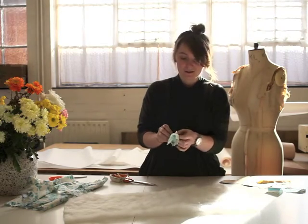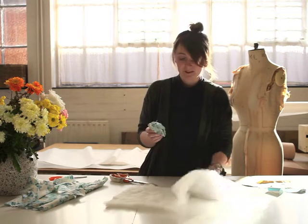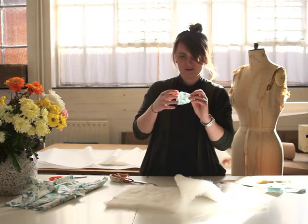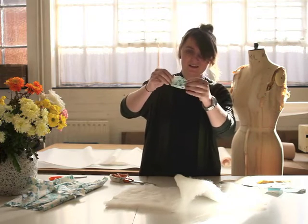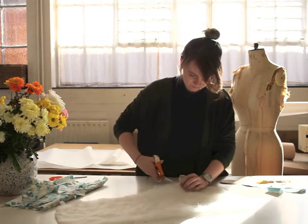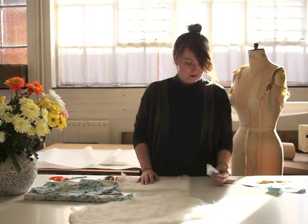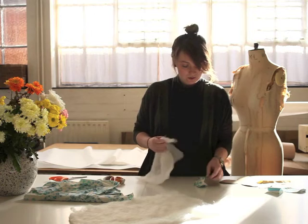Where my little hole is, I'm going to turn it inside out and then I'm going to stuff it with my wadding. See that? That is my egg shape. Wadding - if you don't have wadding, which not a lot of people will, you can use cotton wool or other fabric or any kind of soft material to stuff it.